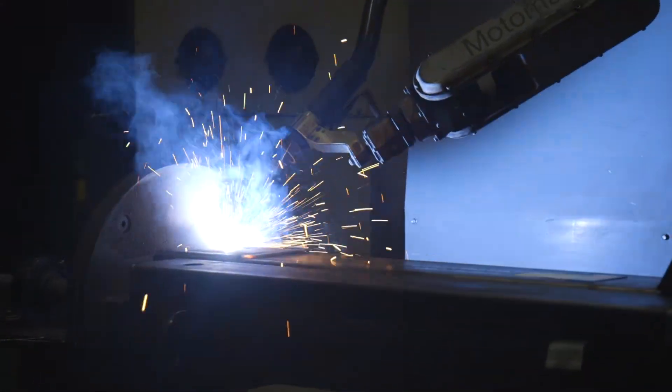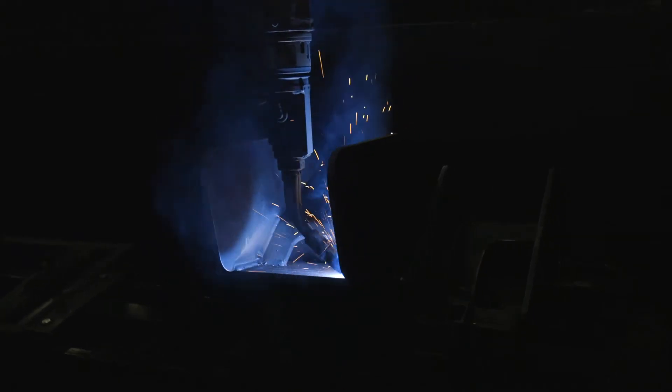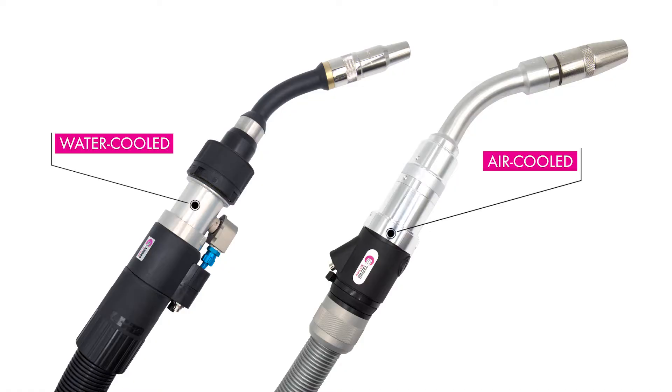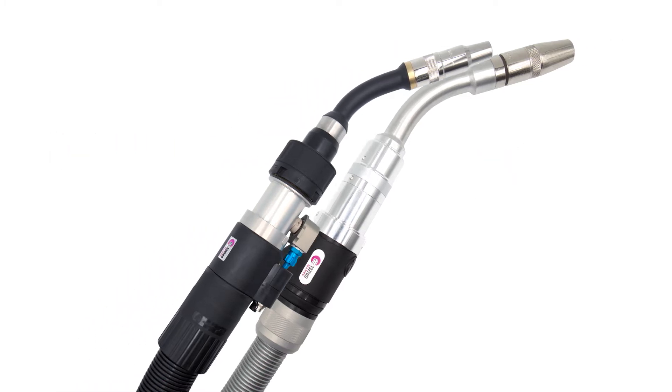Access to parts is another reason you may want to consider a water-cooled torch. Water-cooled torches typically use smaller front-end consumables than air-cooled torches for the same weld capacity. Using air-cooled torches includes weld capacity limits and limits access to parts due to larger front-end consumables.